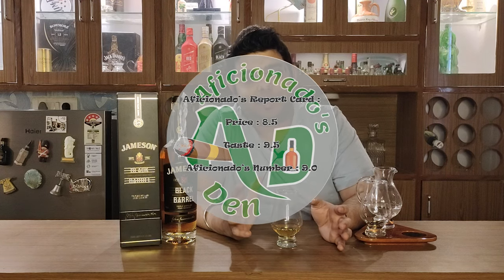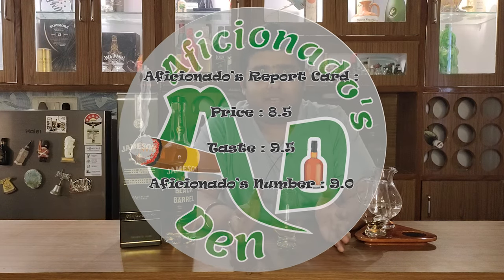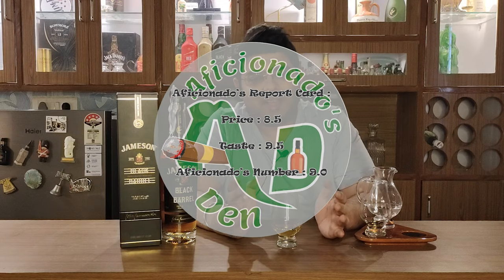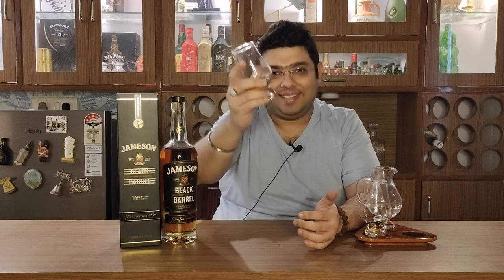If I talk about the Aficionado's Report Card: on the price point I would give it an 8.5, but on the taste I would definitely give it a 9.5. This whisky's Aficionado's number is 9. As we always say in Aficionado's Den - drink responsibly, do not drink and drive. I know this whisky is very good and I would vouch for it, but please drink it responsibly. You have to watch my other videos and share them too. So as we say in Aficionado's Den - stay classy and cheers.